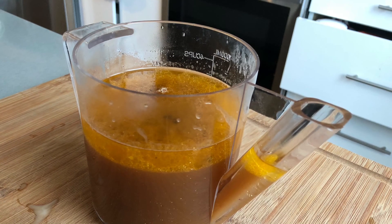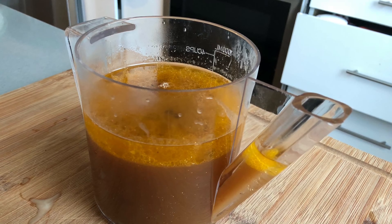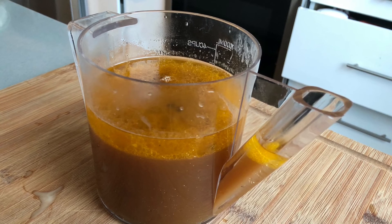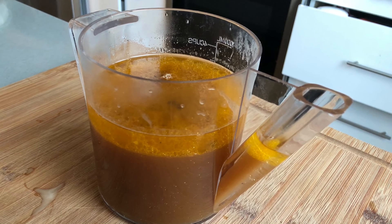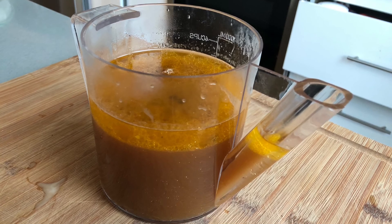If you have a fat separating measuring cup, pour the broth into it — the fat will float to the top and you'll be able to pour the broth out with ease. If you do not have a fat separating measuring cup, pour the broth into a regular measuring cup. The fat will float to the top; make sure you skim that off, and we are going to pour this into a pot.